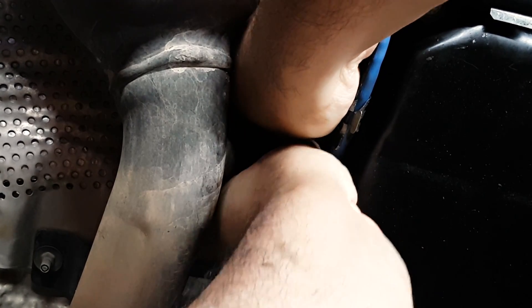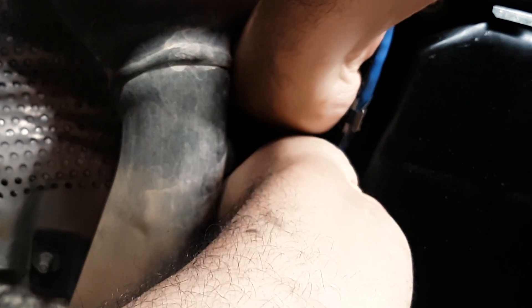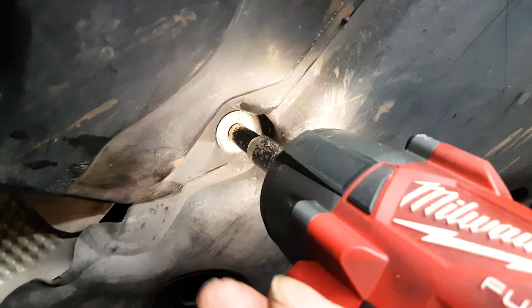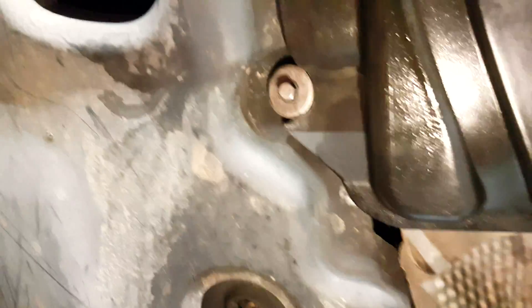The job is quite simple. I'm doing this on a lift, but you can raise the front of the car on jack stands and chock the rear wheels, and then it's pretty much the rest of it just as you see in this video. I hope you enjoy this video and find it useful — talk to you soon.